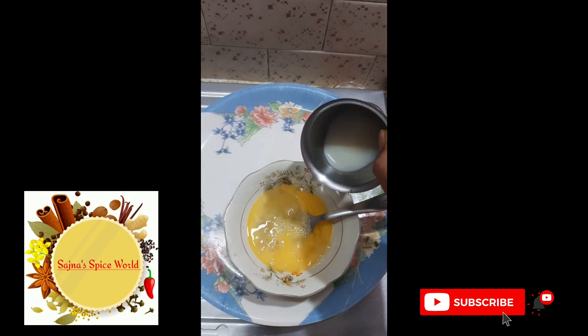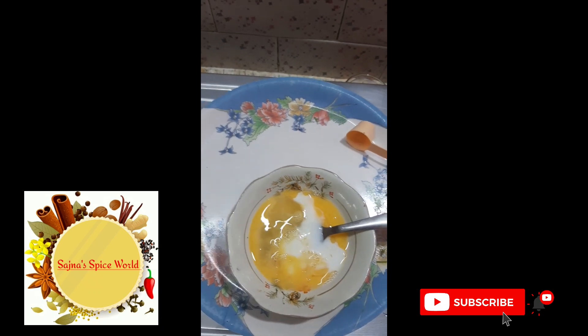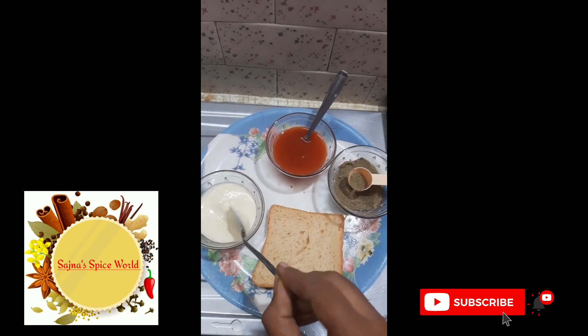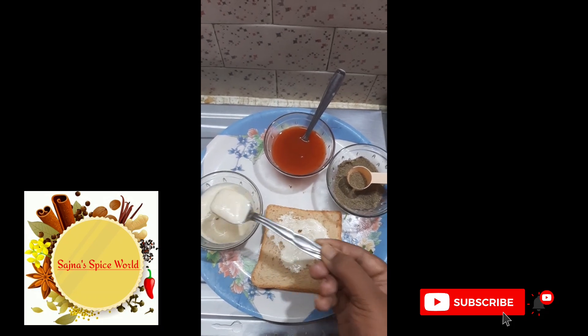Add 1 tablespoon of pepper and a layer. Now we apply the whole slice of mayonnaise on the bread. This is homemade mayonnaise.